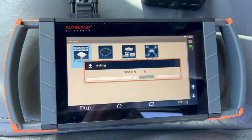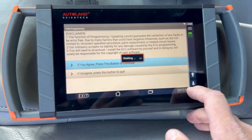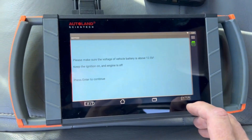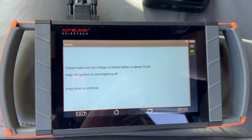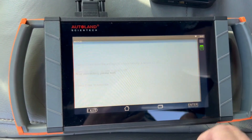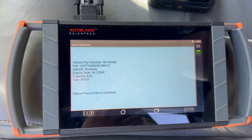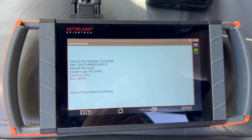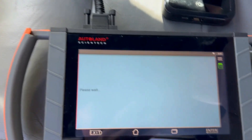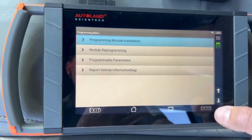We will need to program two keys. Please wait — we agree. Please make sure voltage is over 12.5V. I have a maintainer on it at 13.5V right now. It's read the part number, read the bin. This is all correct — verified on the door sticker, it is correct.